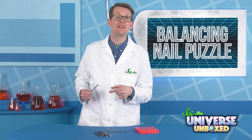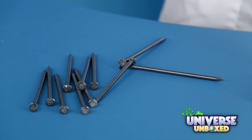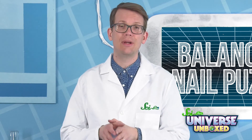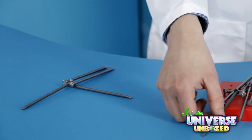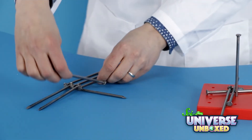Then hook the head of a third nail onto nail number one, but point it in the opposite direction as nail number two. Nails two and three should be separated by about the width of a nail head, so your structure will look like a capital T. This is your basic pattern. Keep adding more nails to nail number one like this, alternating sides each time.